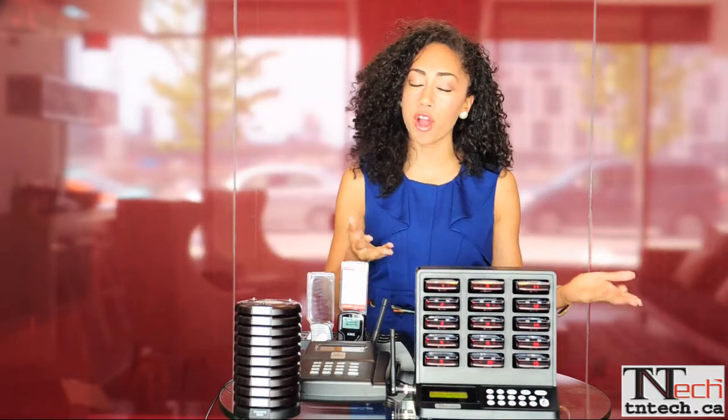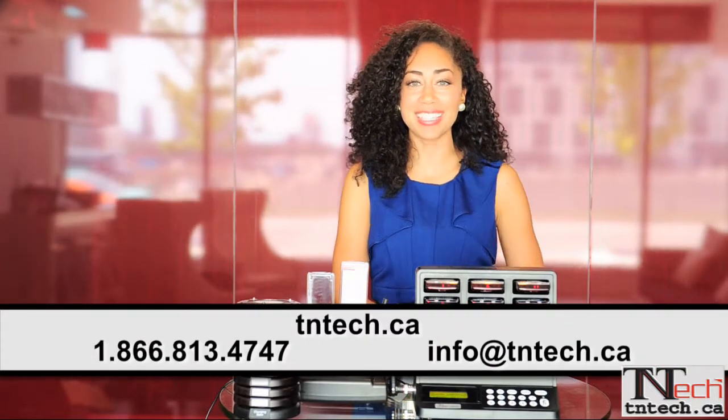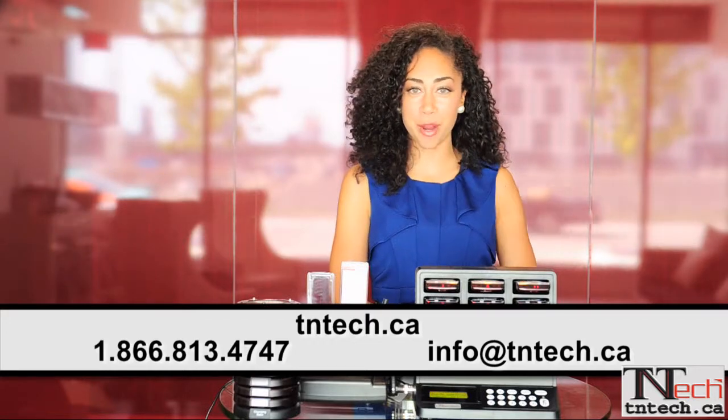Our unique system-based IDs can operate multiple systems within one facility without interference or conflict from other paging systems. For any additional questions, please visit tntech.ca or call us on our toll-free number or email us. Thanks so much for your time. We look forward to partnering with you.